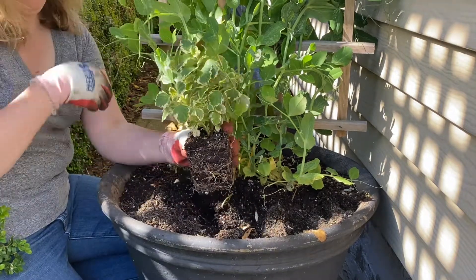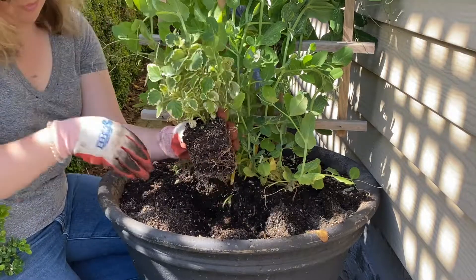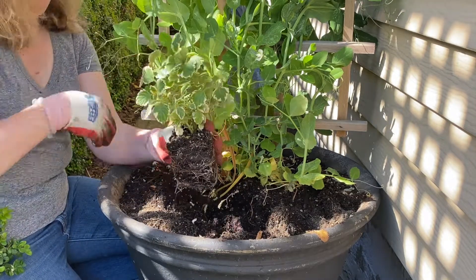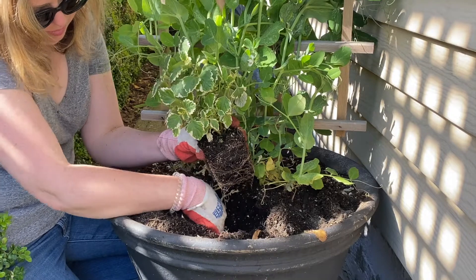As I was planting these out I suddenly remembered that I had also stuck in some forest tete-a-tete daffodil bulbs right before Easter, so I'm just going to throw these into my bucket in the back and I will plant them out later in the landscape.